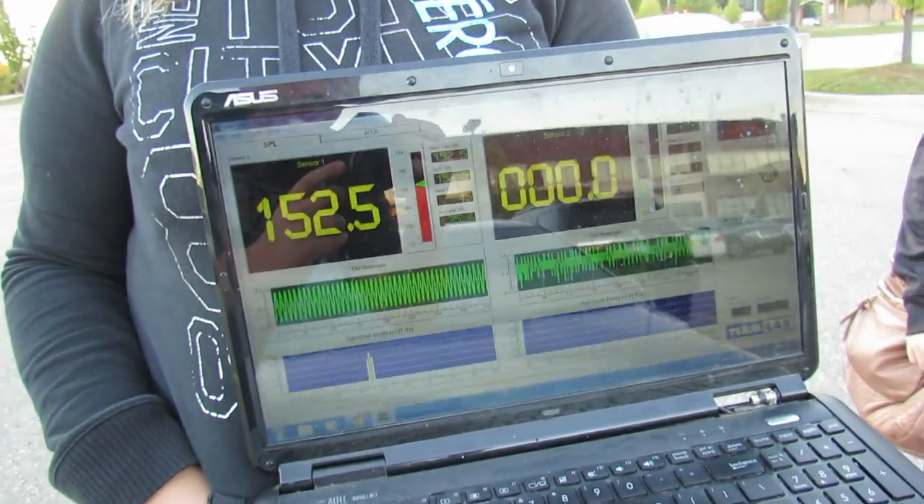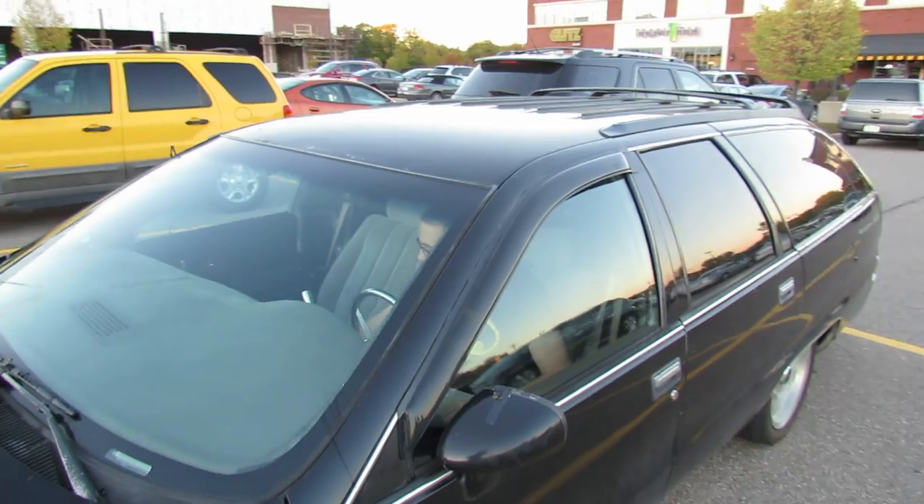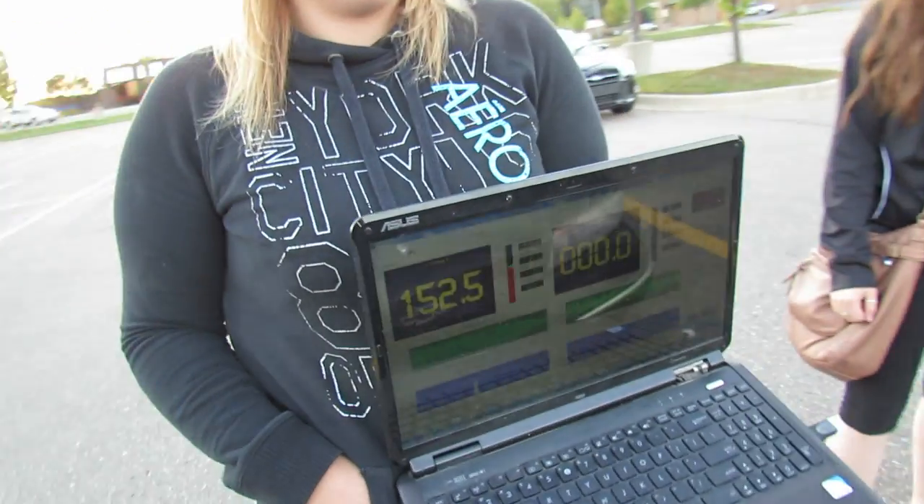151.1. 39 hertz, 52.5 at 45 hertz. Nice, this is all sealed up by the way. Didn't change, by the way.